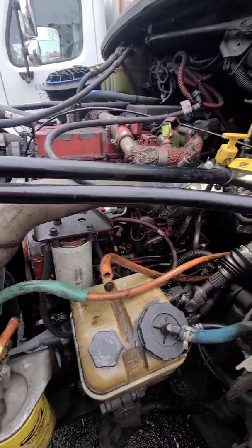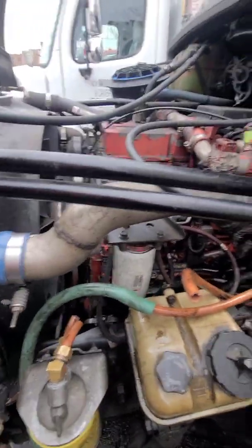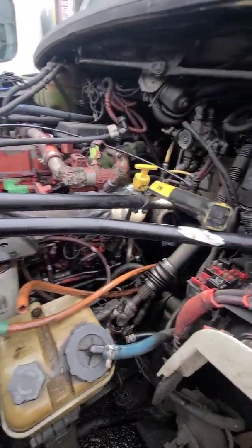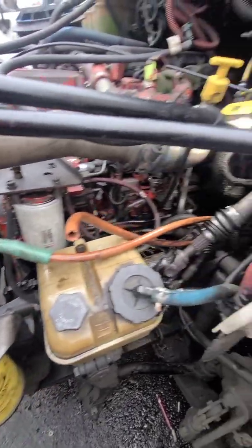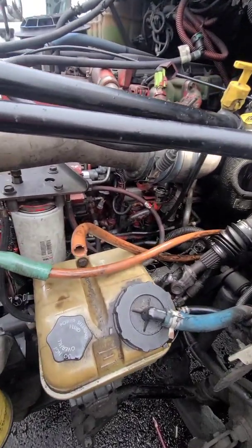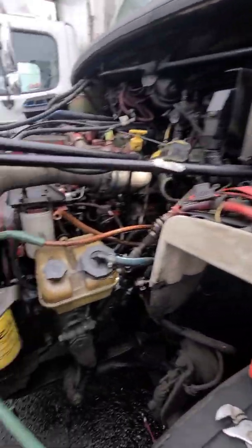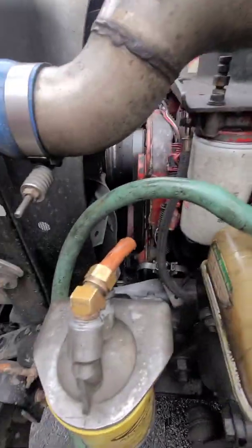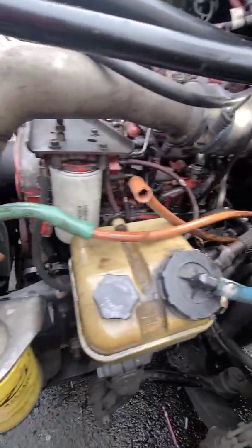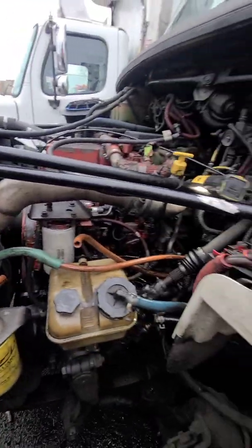Easy way to find out if the line is sucking air or if the problem is with the pump. The truck has a no-start condition, but we checked the electrical and everything is fine. Now let's see if the pump is good or if the line is sucking air. What we do is put fuel straight to the pump and see if it starts. If it starts, something is wrong from the filter back. If it doesn't start, it's the pump.